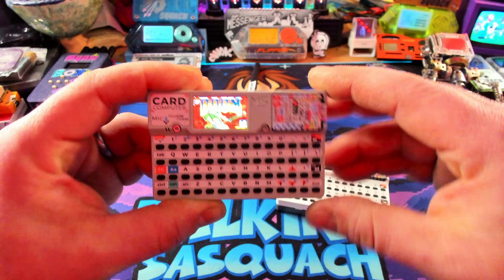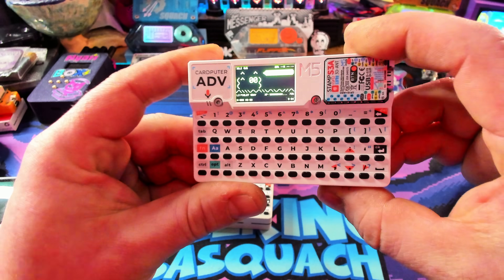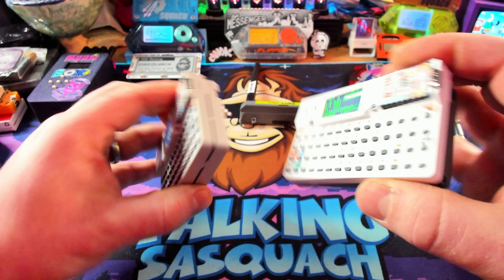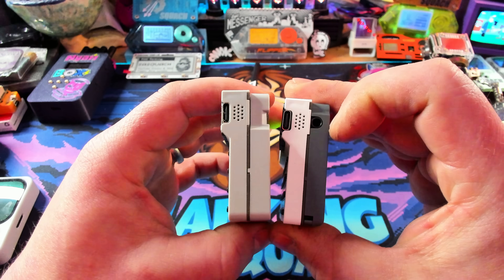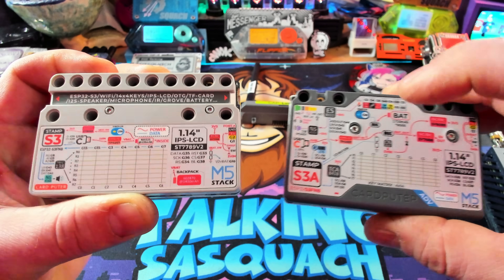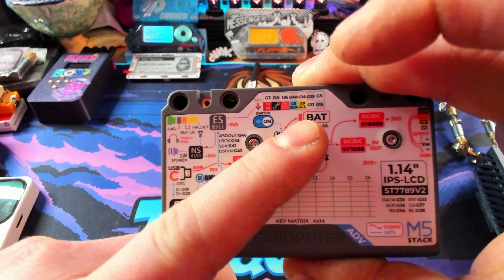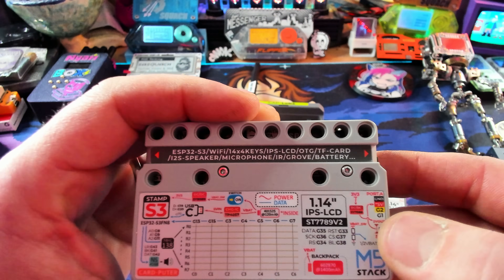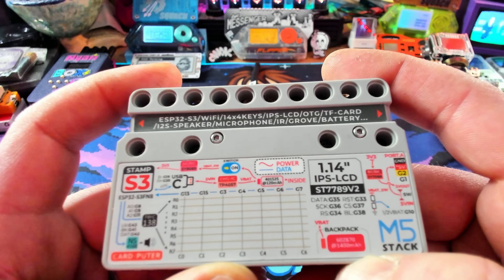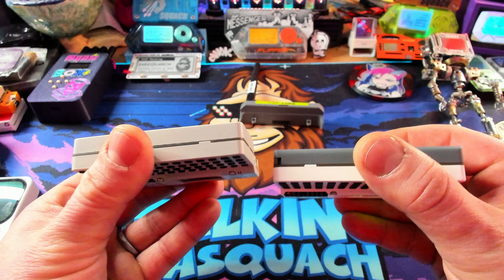So we have the original Card Pewter running Doom on it because it looks super cool, and then this is the Card Pewter Advance already running that Porkchop firmware. The big differences are: you have a little audio port for headphones — that's brand new. The new Card Pewter Advance has a bigger 1,750 milliamp-hour battery. The OG Card Pewter's got a 1,400 milliamp-hour battery plus another 120 milliamp-hour battery. They both have similar LEGO Technics attachment points on the back.